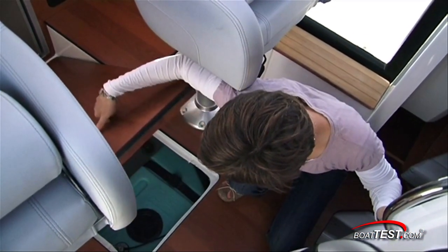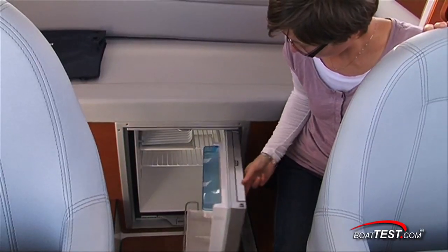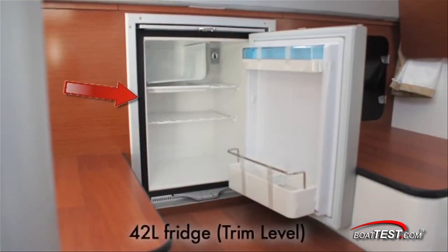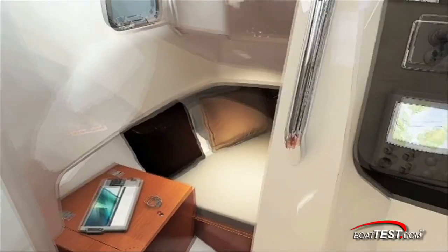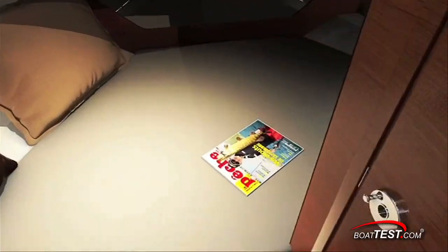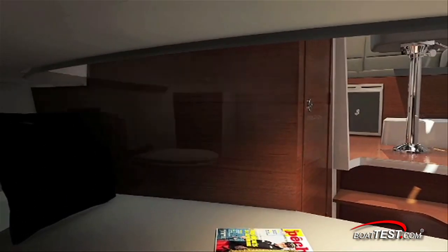In the sole of the wheelhouse is a maintenance access hatch, and below the aft bench seat is a refrigerator. To port is your electrical panel with battery switch and fuses. Below deck is a cozy forward berth with room for two and a separate wet head to starboard.